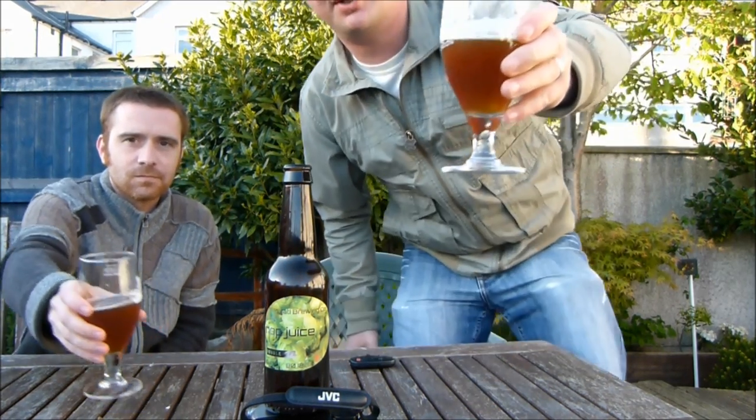Hello again. Welcome to another edition of The Real Ale Guide, joined by Chris. This is, would you believe it, the third take of this beer review. I do apologise. My battery went flat, Chris's camera ran out of memory, so this is the third take.